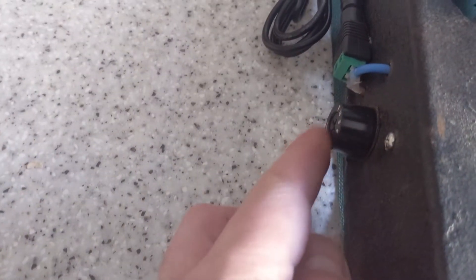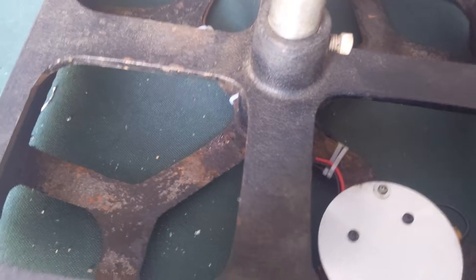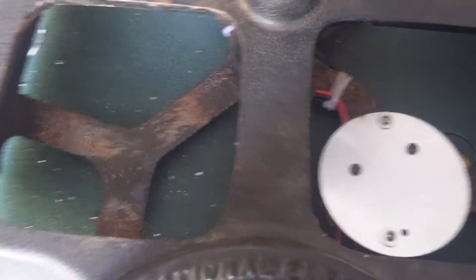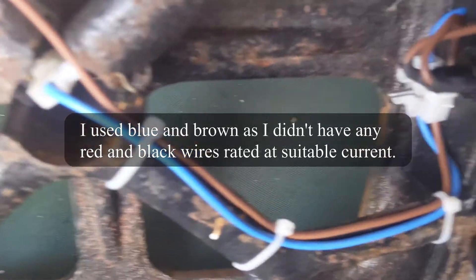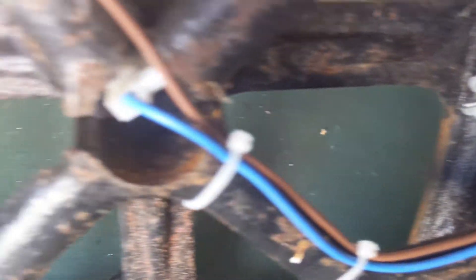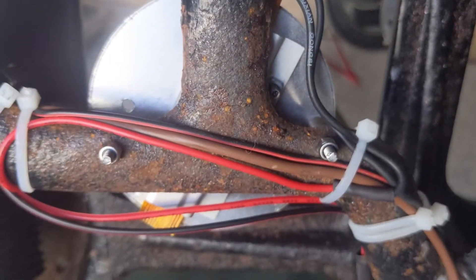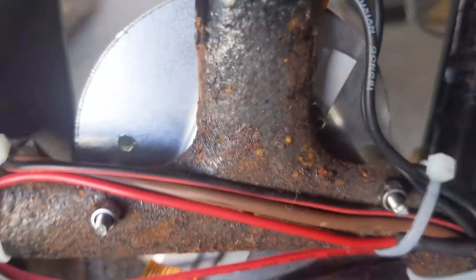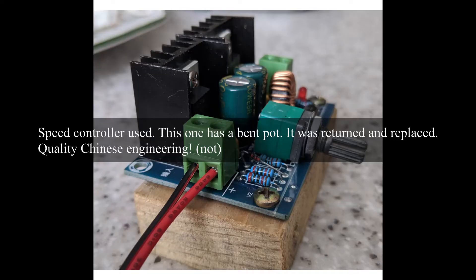There's the old mains cable input which I've replaced with a fuse holder and DC input. Here's the modified wiring — it's using brown wires but it is actually DC. There's a common negative terminal, your PTC heating element, which is insulated from the case with standoffs, and your speed controller.